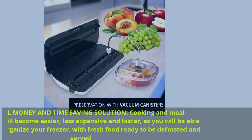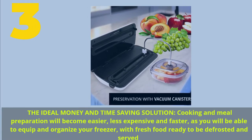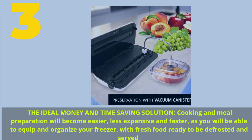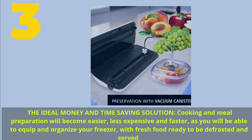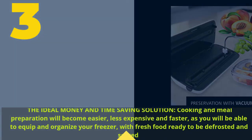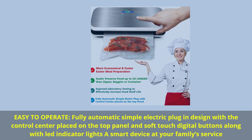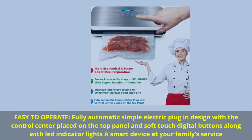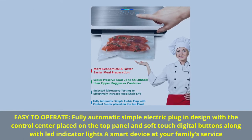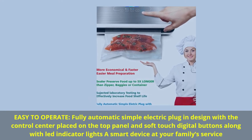Number 3. The ideal money and time-saving solution — cooking and meal preparation will become easier, less expensive, and faster, as you will be able to equip and organize your freezer with fresh food ready to be defrosted and served. Easy to operate: fully automatic, simple electric plug-in design with the control center placed on the top panel and soft touch digital buttons, along with LED indicator lights — a smart device at your family's service.